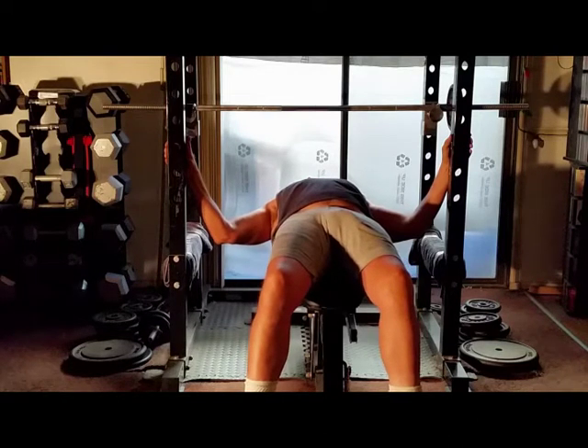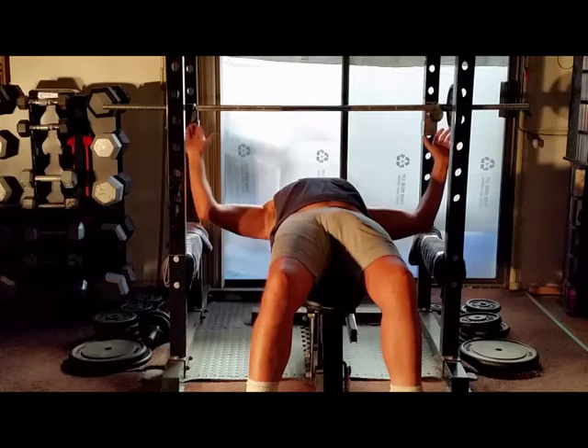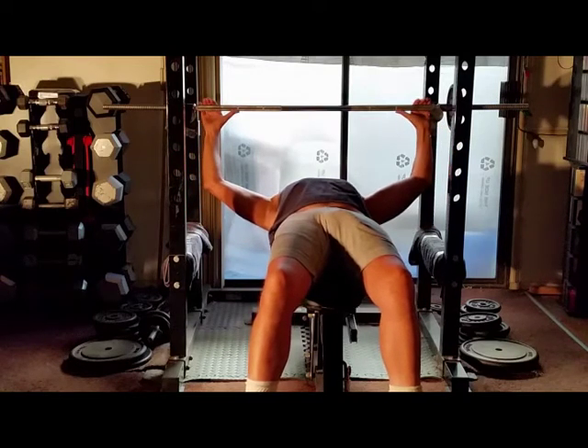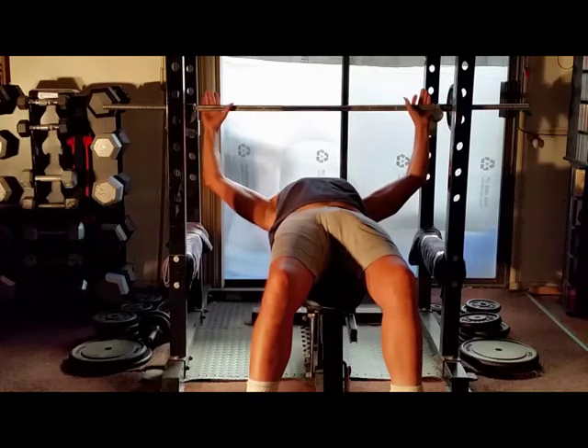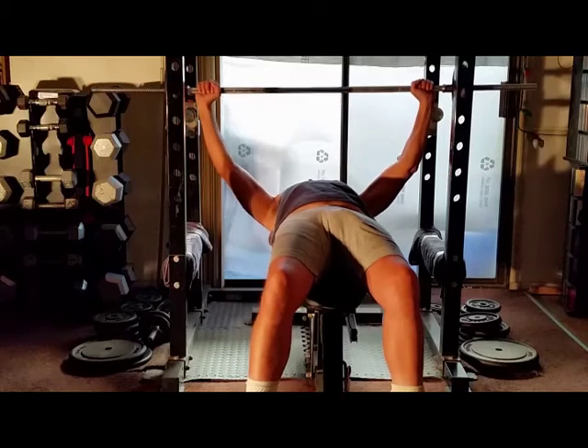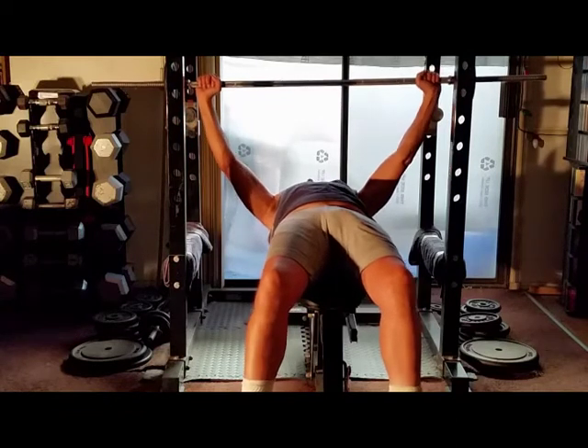Now the weight I'm going to use is just for demonstration purposes. For the weight that's best for you, go to my video which is the 1RM video for Repetition Max — that is how you find out what your true weight should be.